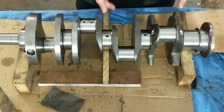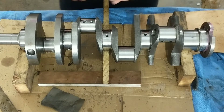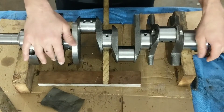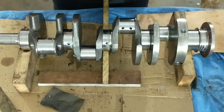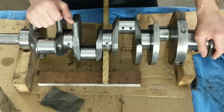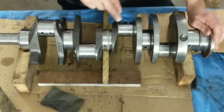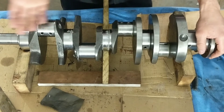All right, I hope you guys can see this if it's coming in clear. I just want to go over a couple of things. This is a Chrysler 360 crank — it's actually a SCAT 9000. I got this from CNC Motorsports, and when I got it, the crank was fine. There was no problem with it; it was straight.